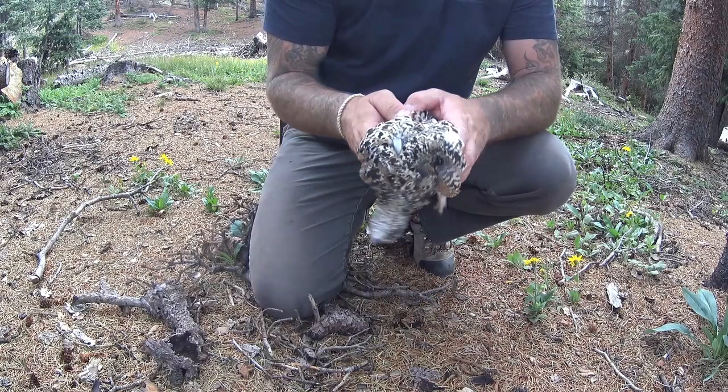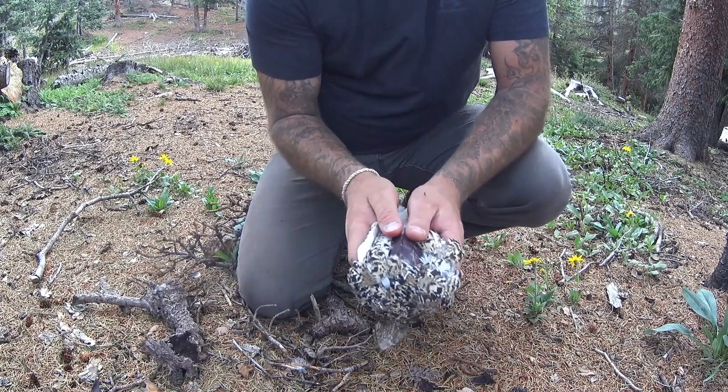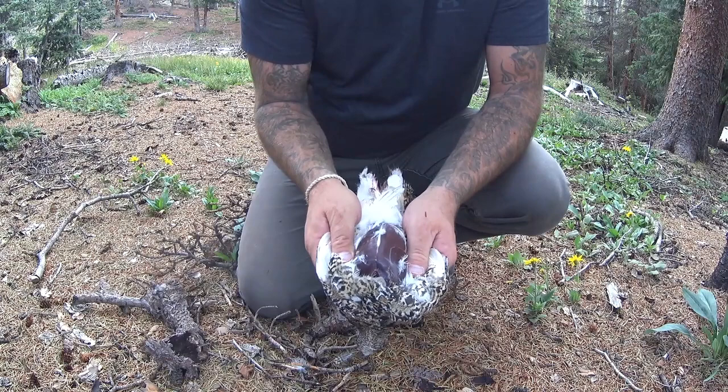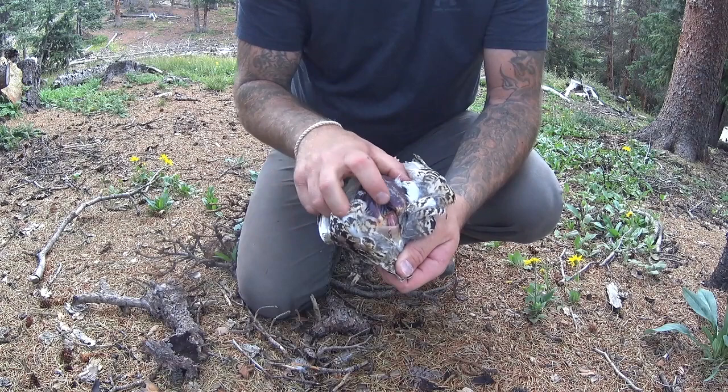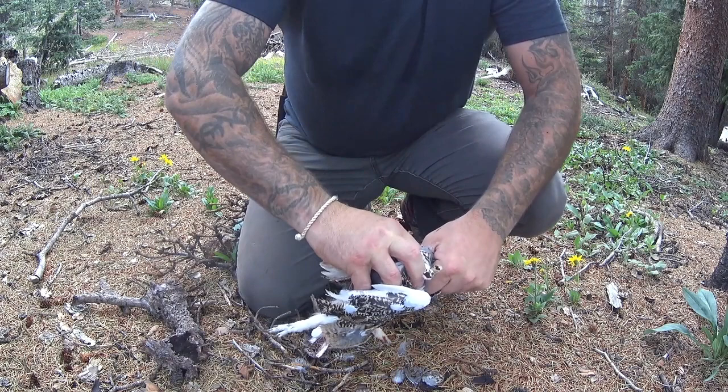I'm gonna go ahead and show you guys how to clean it out. What I've already done is I've already opened up its breastplate. What you really need to do is just basically take your fingers like this and just spread open the chest, spread open the breast, and it will reveal this big nice hunk of meat. Once that's taken place, you can start to see the gizzards and the insides right there. Just take your finger from here and start to separate everything. Grab the wings and you really just rip right down.